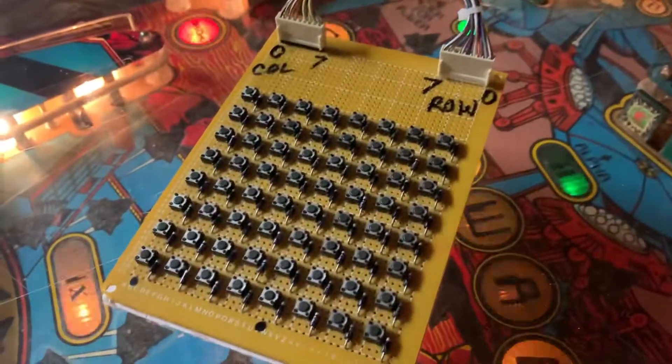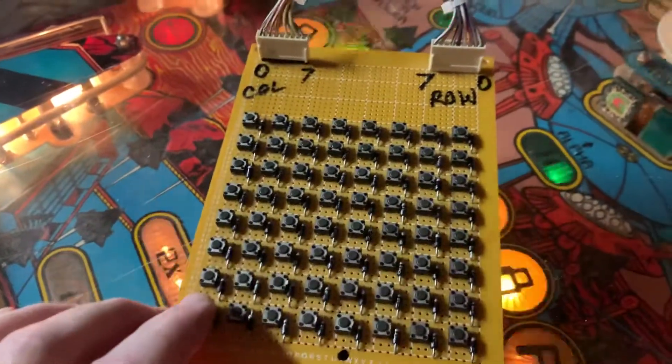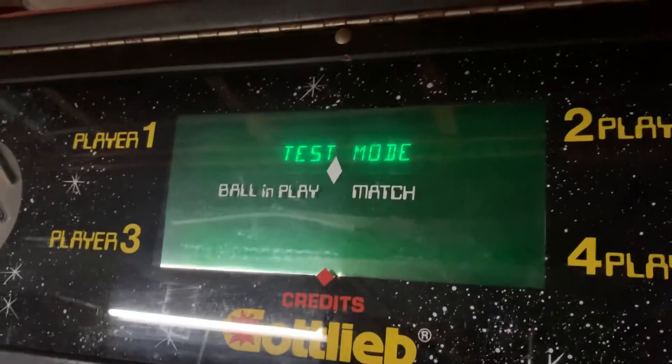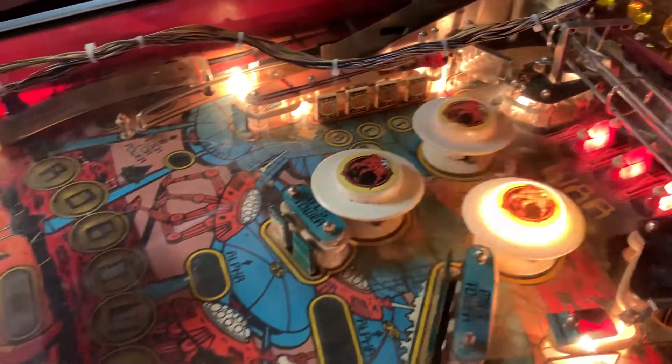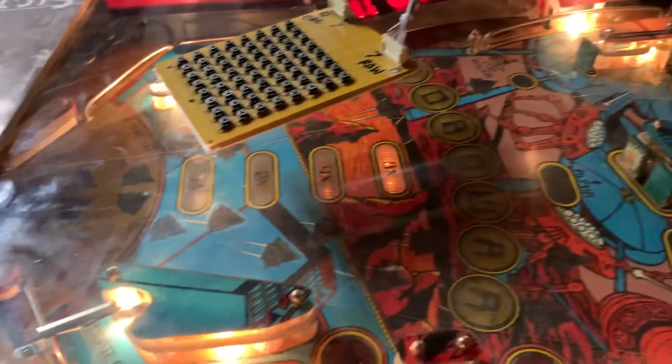I've just got done playing some RoboWars, so let's test this board. I've got my homemade switch matrix tester connected, so I'll initiate the test with this button and we are in test mode.